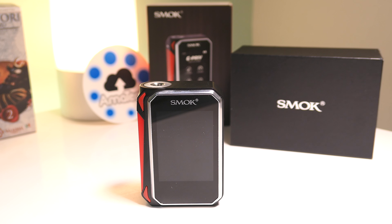Ben trovati su Amatecblog con un video dedicato a tutti i Vaper. Oggi vediamo insieme questa splendida G-PRIV di Smok, la box con controllo temperatura che arriva a 220 W apparentemente e con uno schermo touch molto interessante.